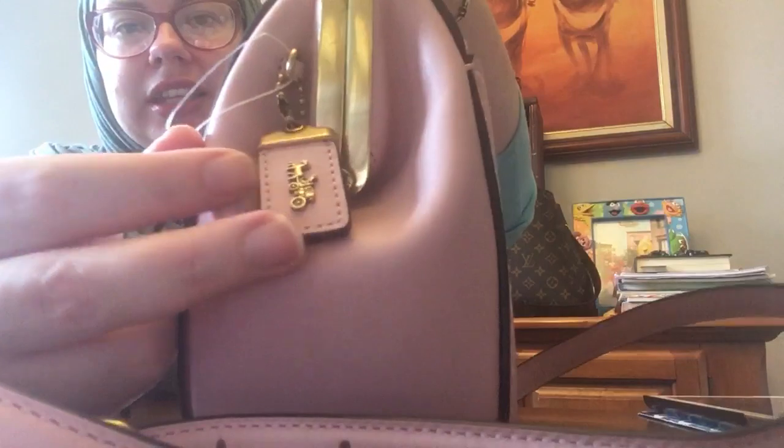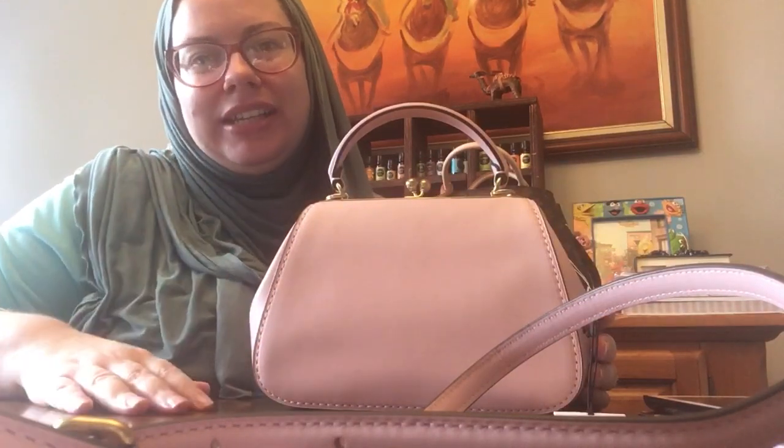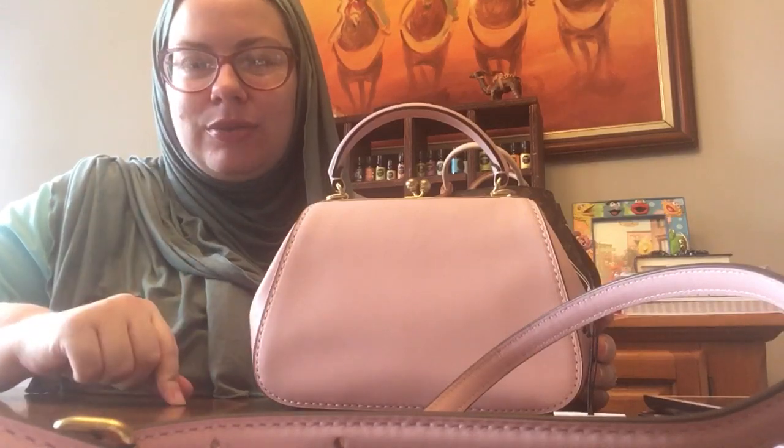What do you guys think of the Coach Frame 23 bag in the color Blossom? So excited! Thank you for joining me and my handbag reveal. I hope you all have a wonderful day. Please give me a thumbs up and subscribe — my channel is growing every day and I appreciate it. Write in the comment section below if you got anything in the recent Coach sale. I do have one more box from Coach coming next week, so I'll be able to share with you the other items I got on sale. But this one — I couldn't pass up a bargain. Super cute. I hope you all have a great day. Bye, everyone!